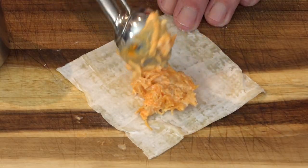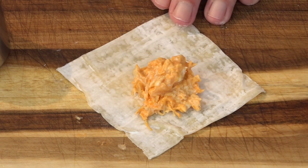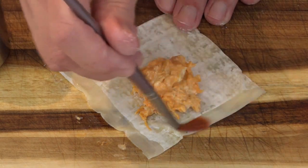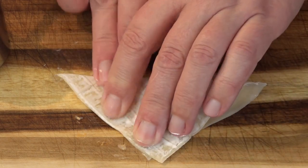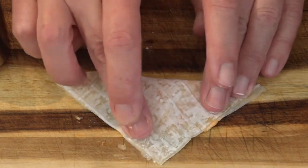So we're just gonna put the filling a little bit off center here — just a tiny bit more filling. Then just paint on two sides with the water, fold this over, squeeze out all the air, and seal.